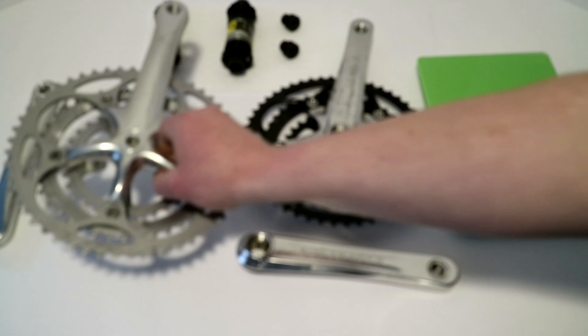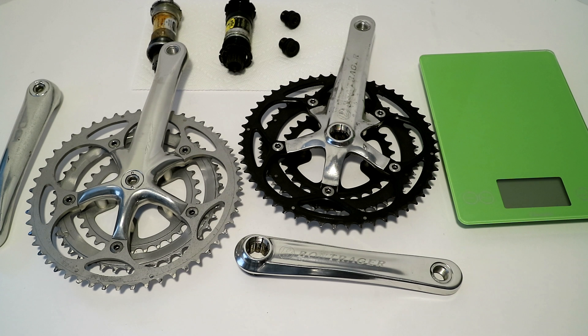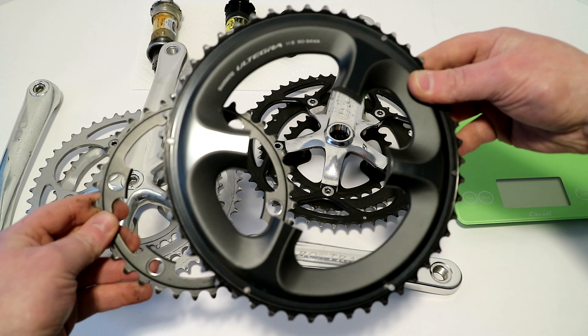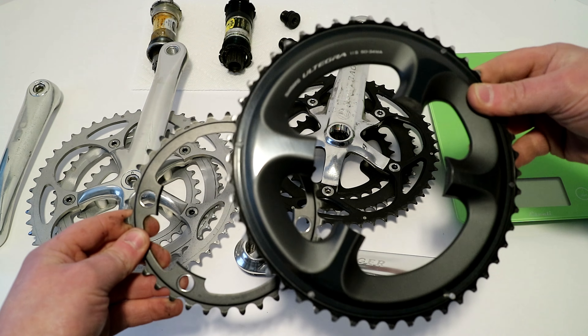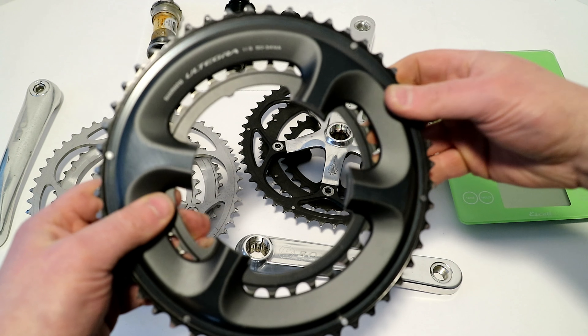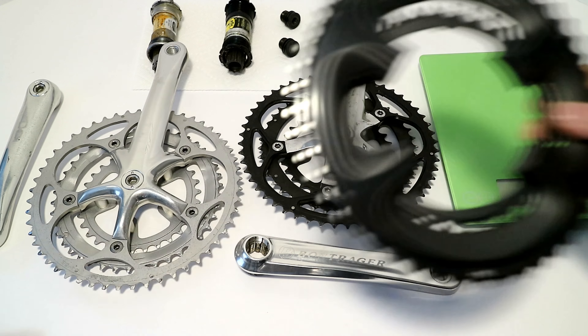Now these triple cranksets differ quite a bit from what you get today. Today, in most cases, you're set up with a double — two chainrings going from a 50 to a 34, or something similar to that, like a 53-39 in a standard size.